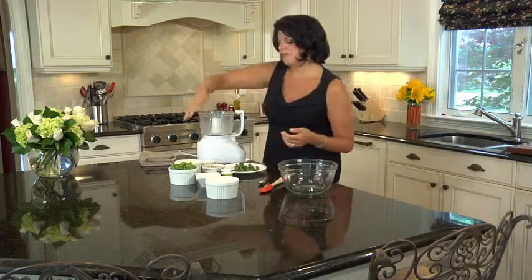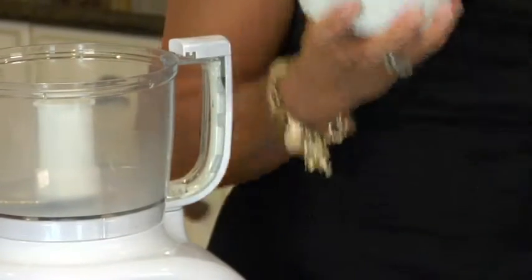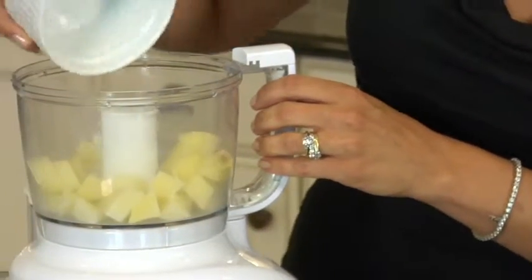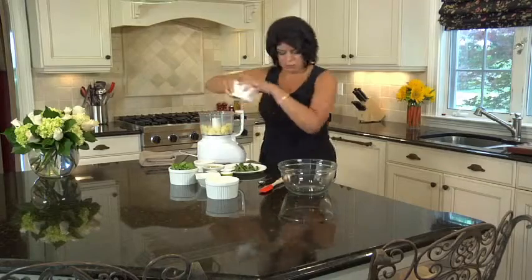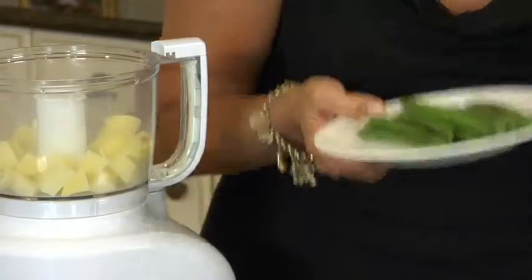I have one medium potato that I simply diced and boiled as you would for a mashed potato, getting it nice and soft, and that's going to go into my food processor. Then four ounces of green beans that I steamed — all I did was put a little water on the bottom of the plate, covered it with plastic wrap, and microwaved it for four minutes until they're steamed and softened.